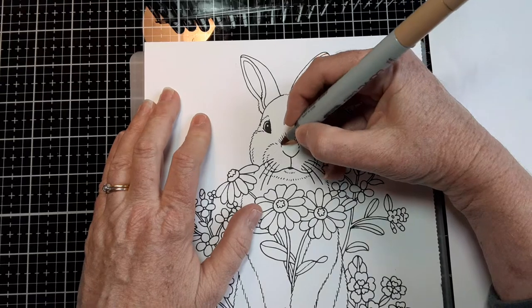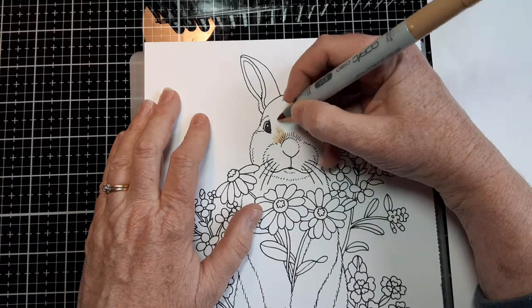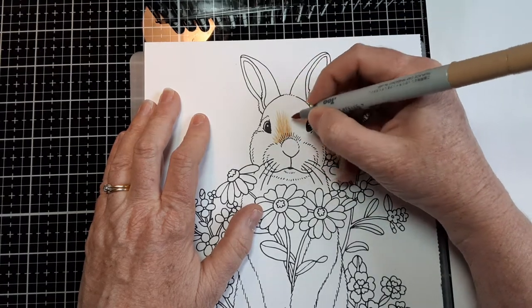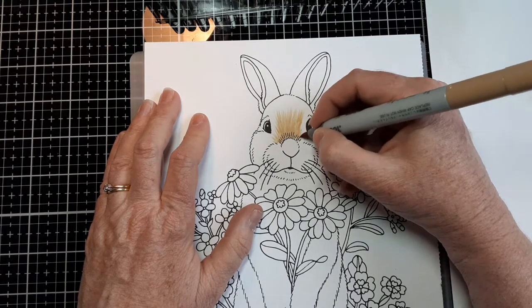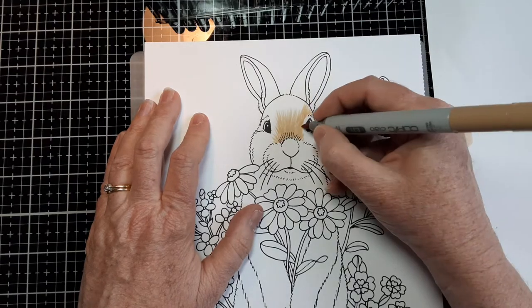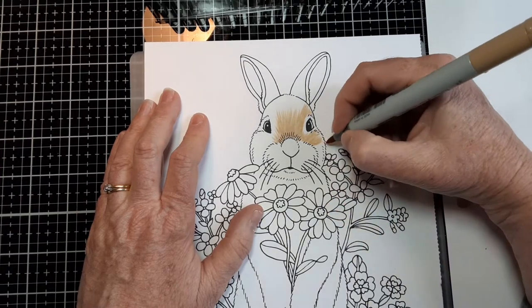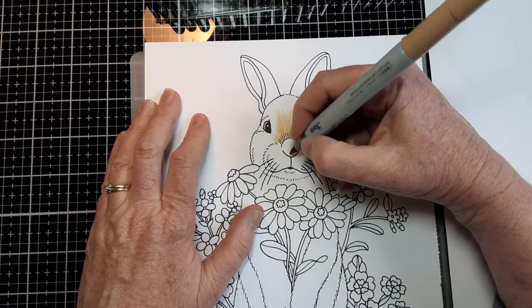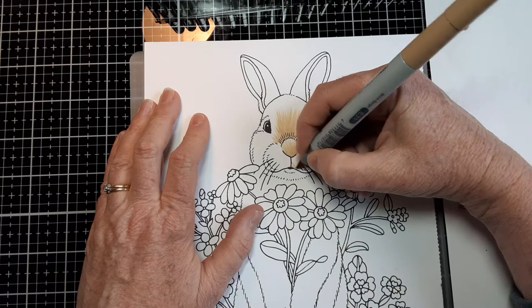So I'm going to do my flick strokes like this. I'm not going to go right up to the eye because I want a little bit of white around the eye. You just work along doing your light flick strokes, coloring in pretty much most of the bunny's face with this lightest color. I'm making my strokes go in the same direction that the fur grows — you want the taper going in the right direction. And here's his nose, and we'll work on the muzzle there.